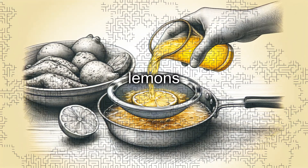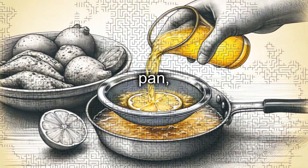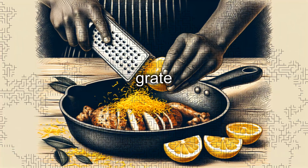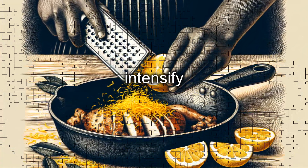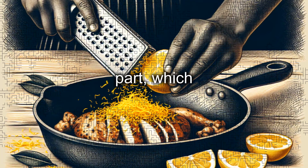Squeeze the juice of the two lemons and strain it to remove any seeds. Add the lemon juice to the pan, distributing it evenly over the chicken. If desired, grate some lemon zest directly over the chicken to intensify the citrus aroma, being careful not to include the white part, which is bitter.